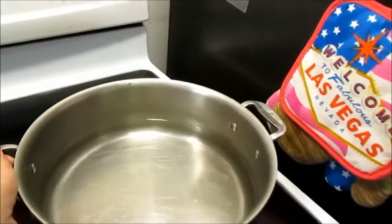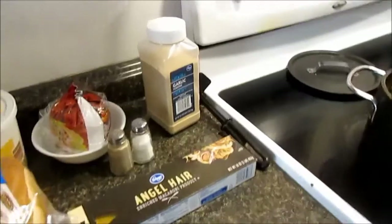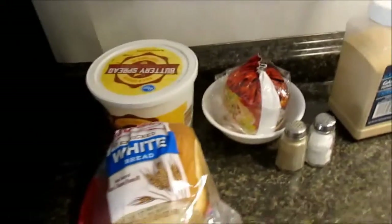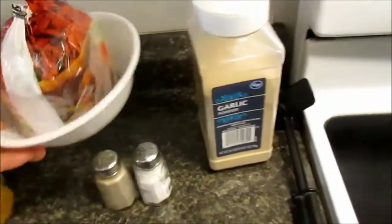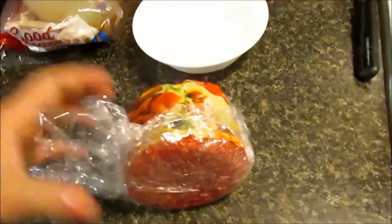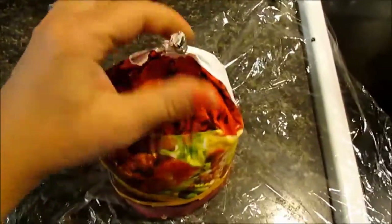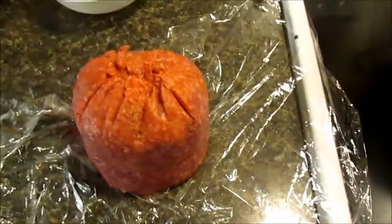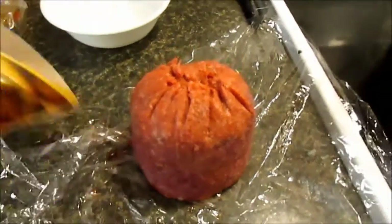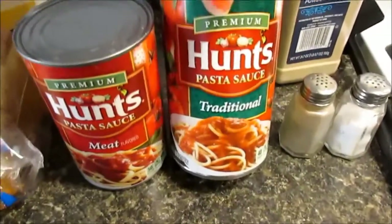I'm going to start by filling up the pot with water, and while I prep the meat the water will get hot so I can start cooking the noodles. You gotta wait for a boiling water before you can add noodles. I have a little piece of ground beef already cut out — I usually use about a pound to a pound and a half for two cans of spaghetti sauce, because my daughter likes to dip her garlic bread in it. So I'm going to use one and a half pounds of ground beef and one and a half cans of spaghetti sauce.